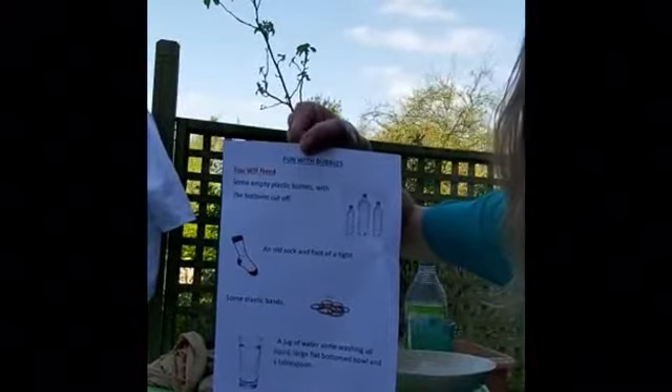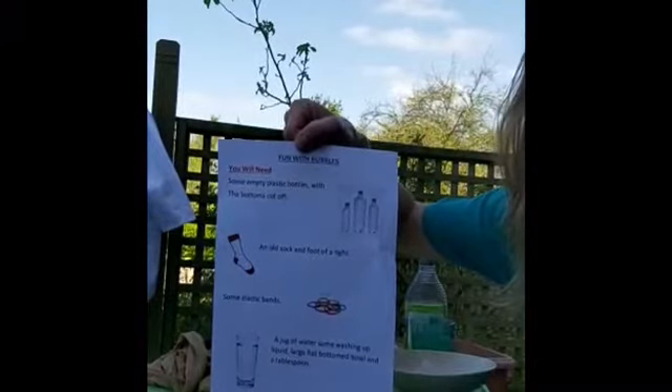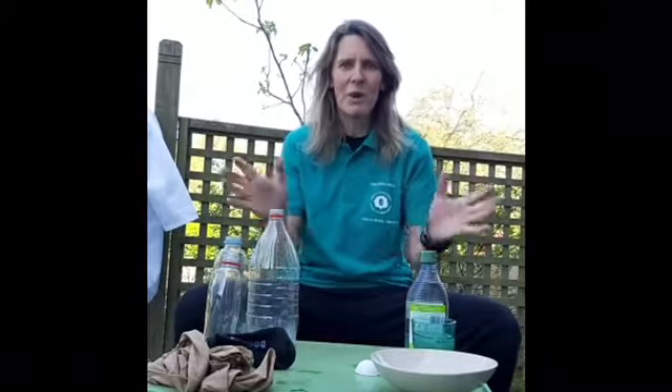I'm going to hold this up because this is what you need to go and get. If you want to pause your video and come back to me when you have all the bits - hopefully you have all the bits and pieces. If not, you can just watch with me and join in the experiment.